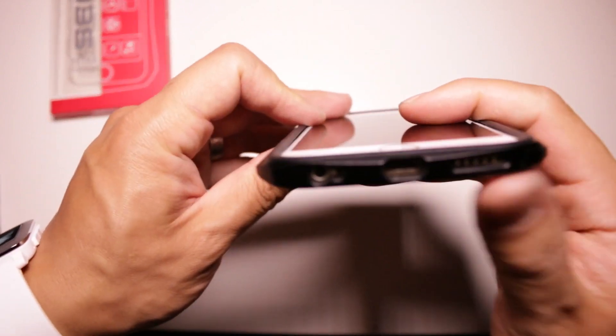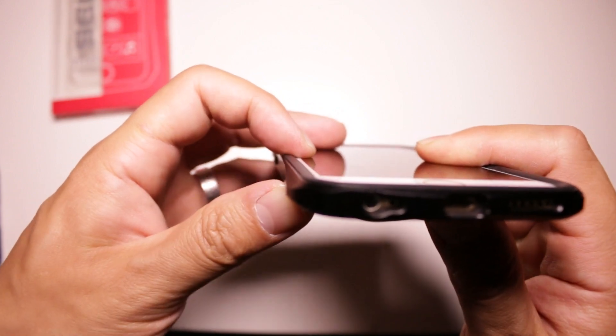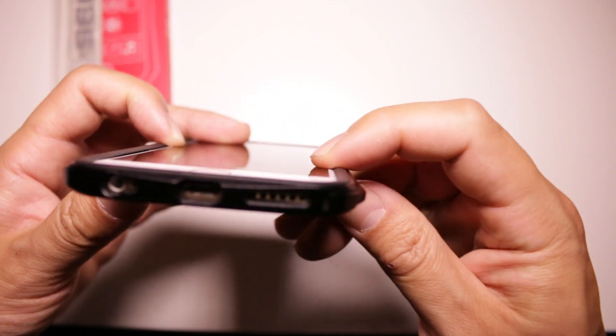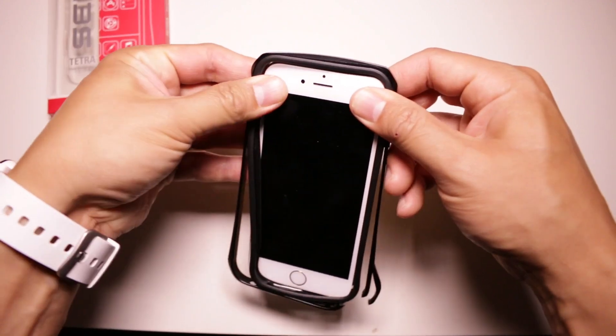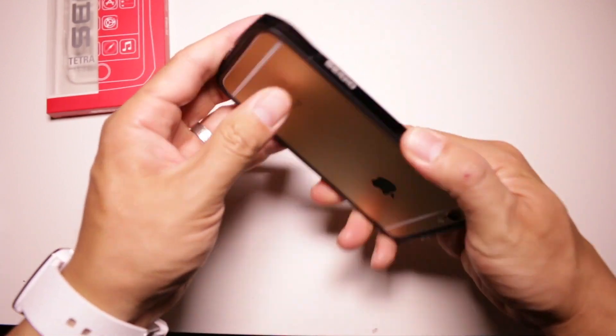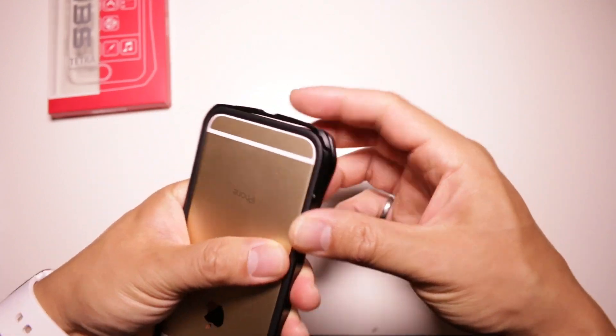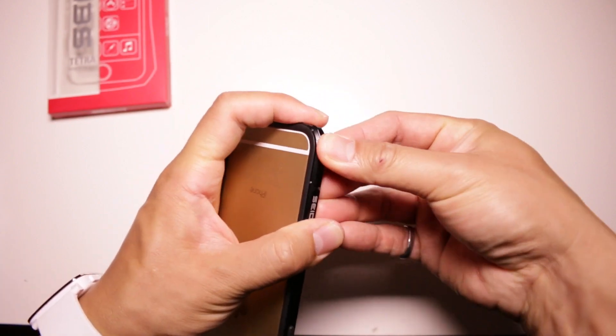All in all, the Tetra does fit together fairly well and will allow you to use pretty much any non-edge covering screen protector. Installation of the case is fairly simple, as all you have to do is fit the iPhone in the TPU frame and then snap the aluminum bumper together. I've installed it incorrectly a couple of times, as I wasn't entirely aware which side the case matches with the iPhone, so you end up having volume buttons that do absolutely nothing.